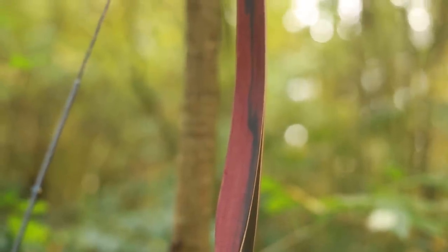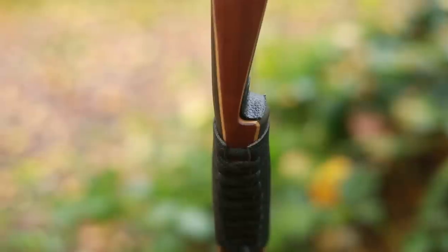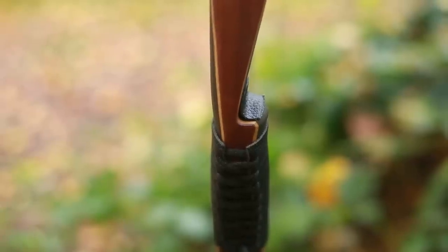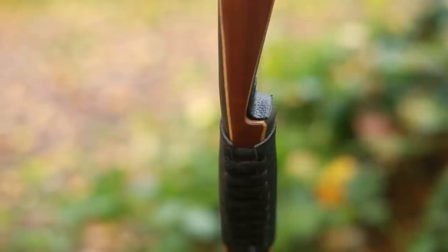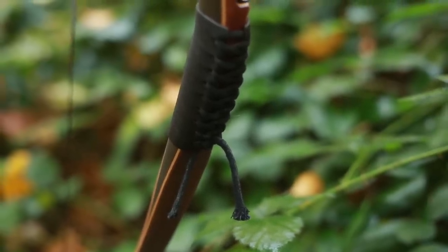The combination of a black riser with red limbs gives the Fire Stick an exclusive and beautiful look. The use of micarta gives the short riser more weight and stability. The riser has a locator grip design and is made from black micarta.